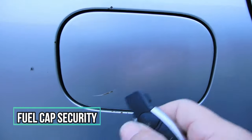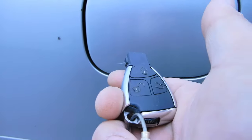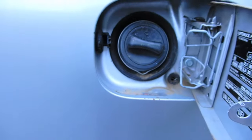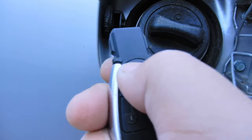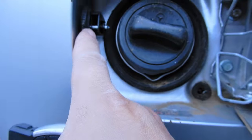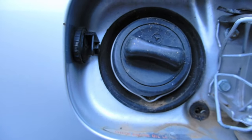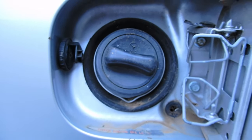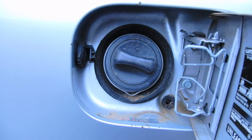When you lock and unlock your car, it also locks and unlocks your petrol cap. When the car is locked you cannot open your petrol cap. When you press unlock, you can open it. It has a locking pin: when you press lock, the pin comes out and locks your petrol cap; when you press unlock, the pin goes back in allowing you to open it. So your petrol cap is locked with the car — that's awesome.